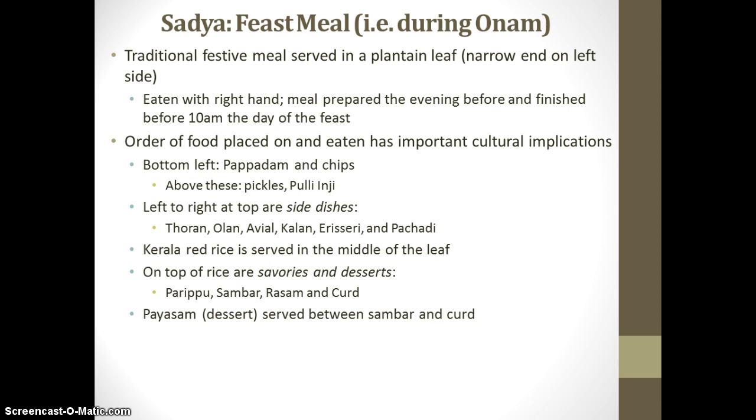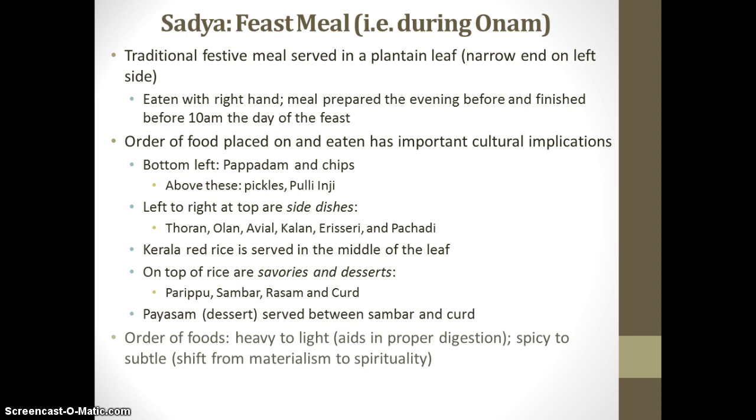The final dish served is payasam, and it is typically similar to what we consider rice pudding. They use goat's milk to thicken it, and it's cooked for a long period of time. They add spices like ginger, cinnamon, and vanilla, and it's typically served with raisins and cashew nuts on top. It's very creamy, sweet, and savory, and also seasoned with coconut oil.